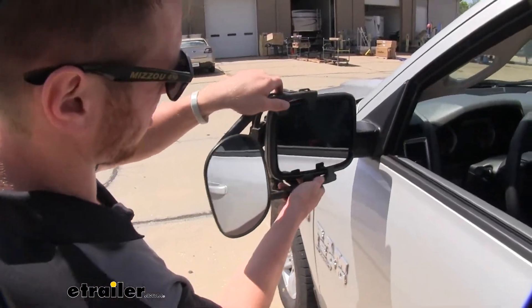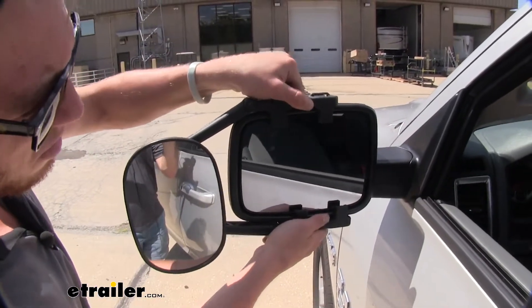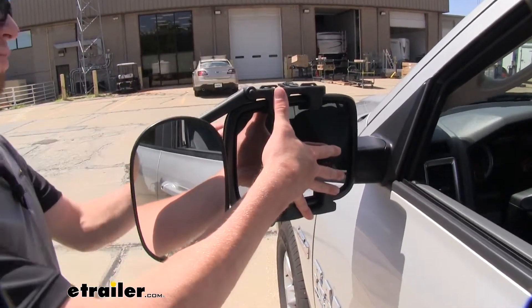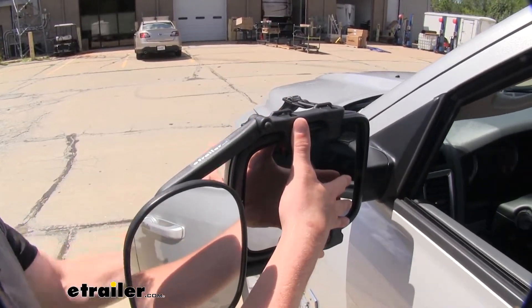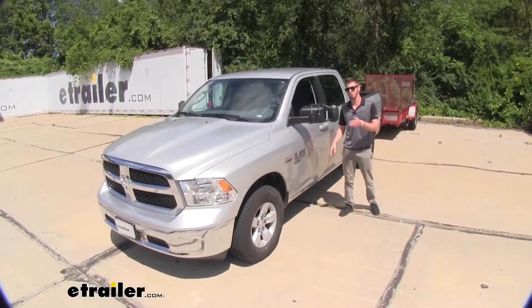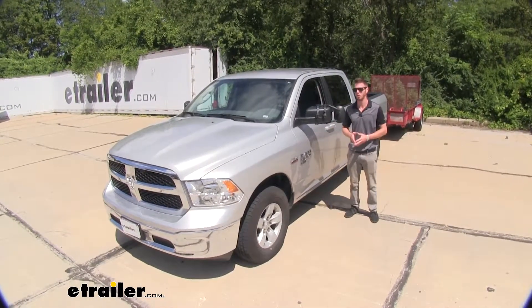All you got to do is just place it on your mirror, making sure that these little rubber hooks are going on the inside of your mirror. And then once that's done, you're going to start ratcheting them down. And that's just about going to do it for a look at the K-Source clip-on towing mirror on our 2019 Ram 1500.